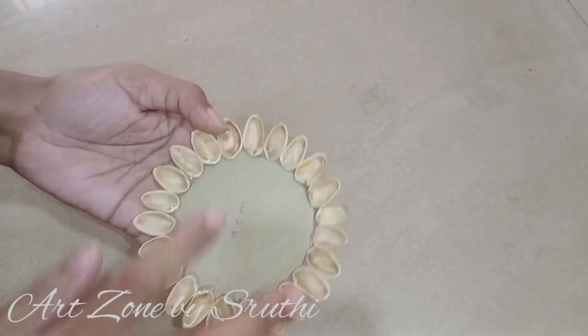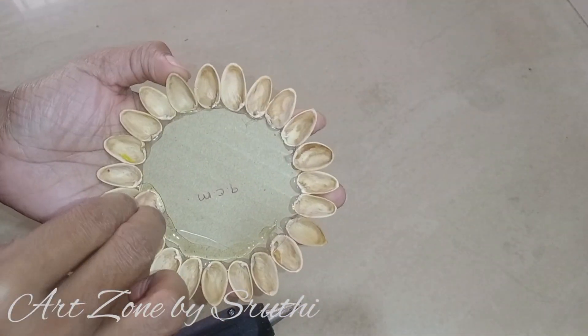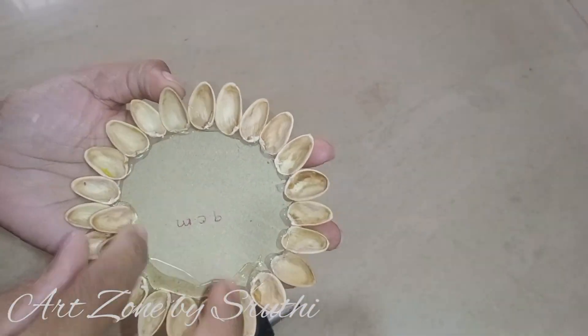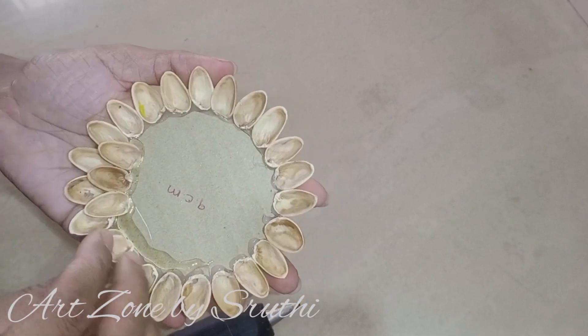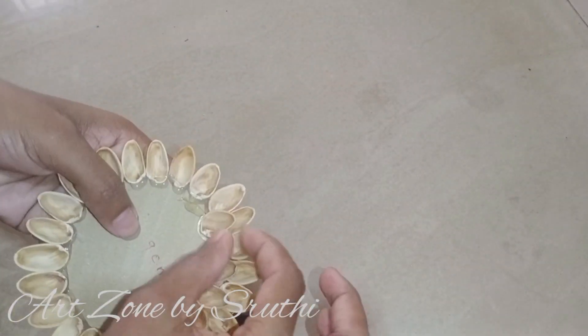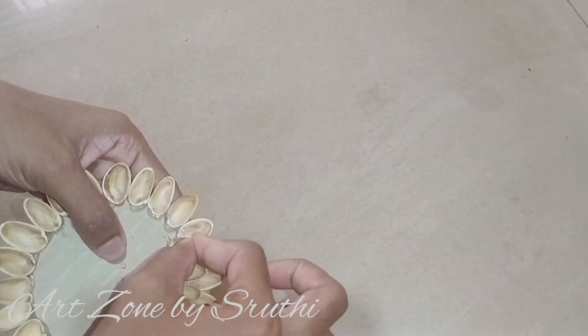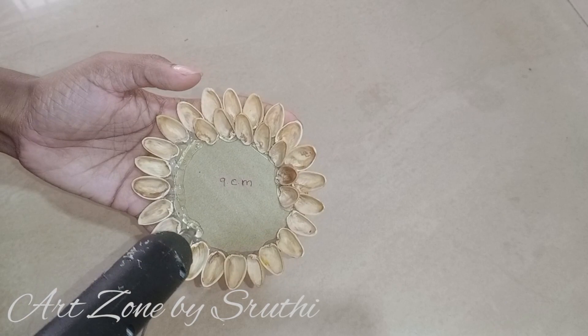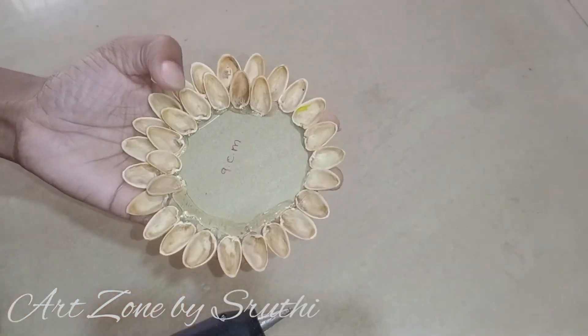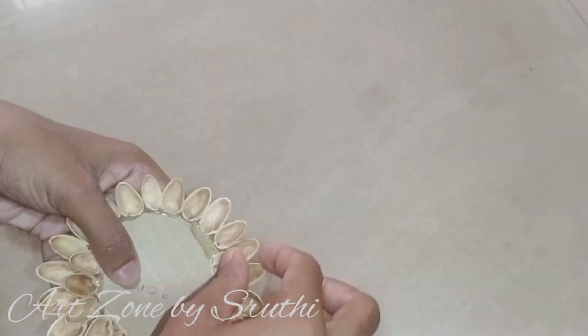If you need to place them on the other side, fill the area with pistachios as well. The pistachio itself is going to form the pattern.